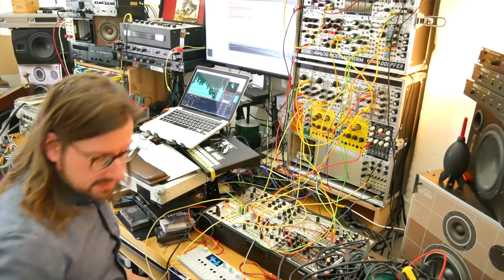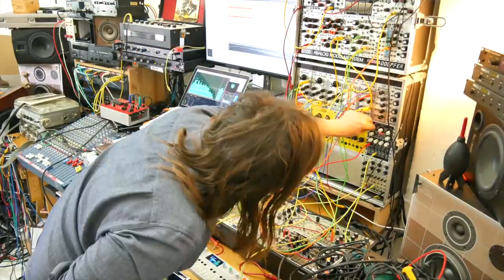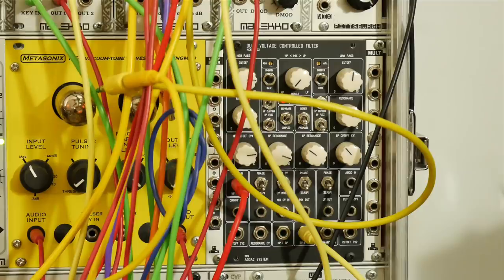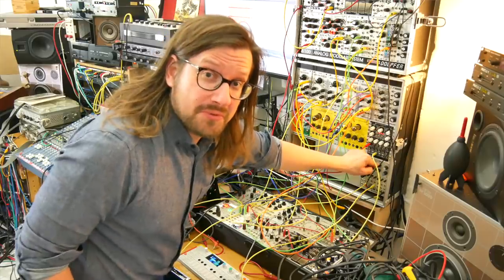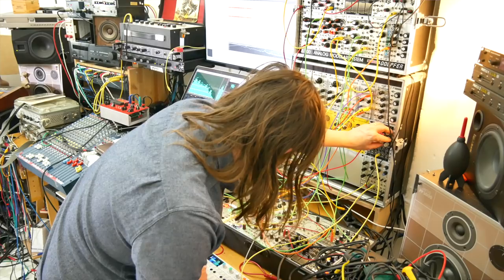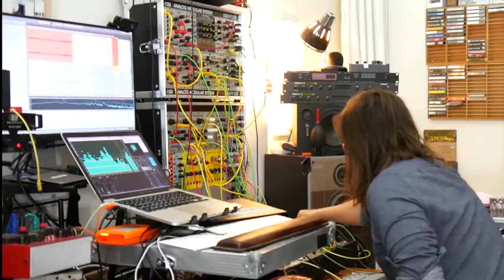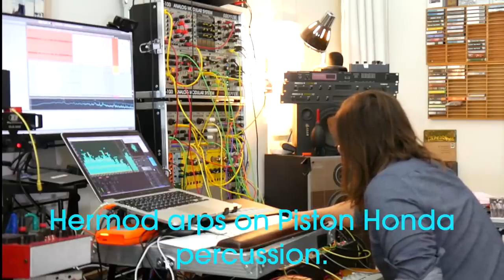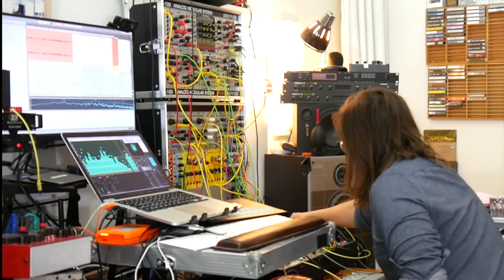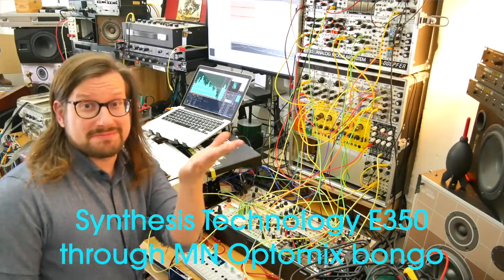I want to try the Piston Honda for an up-top melody through the ADAC dual bottom-inch control filter. The ADAC is just one of the most brutal filters that I own. Yeah, this is good. I like this.